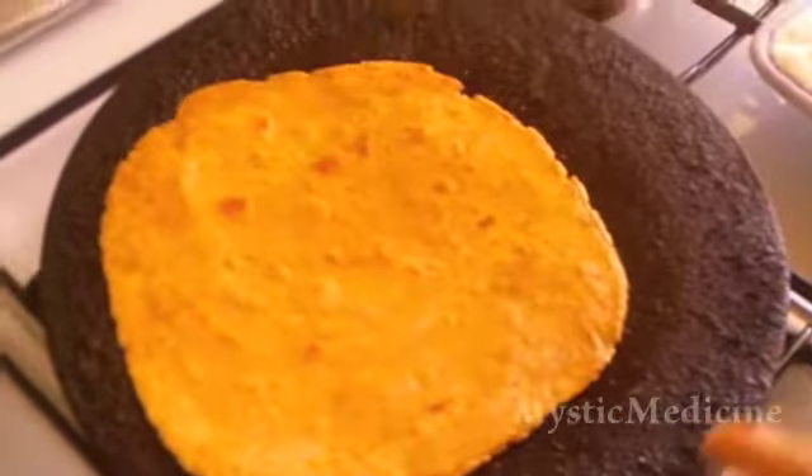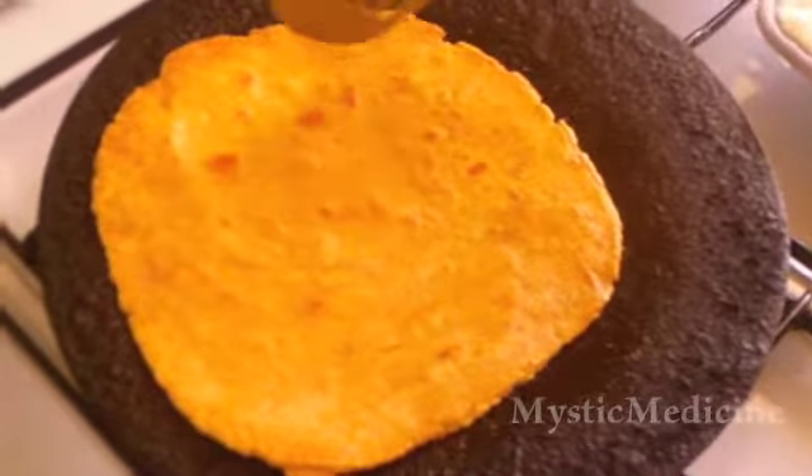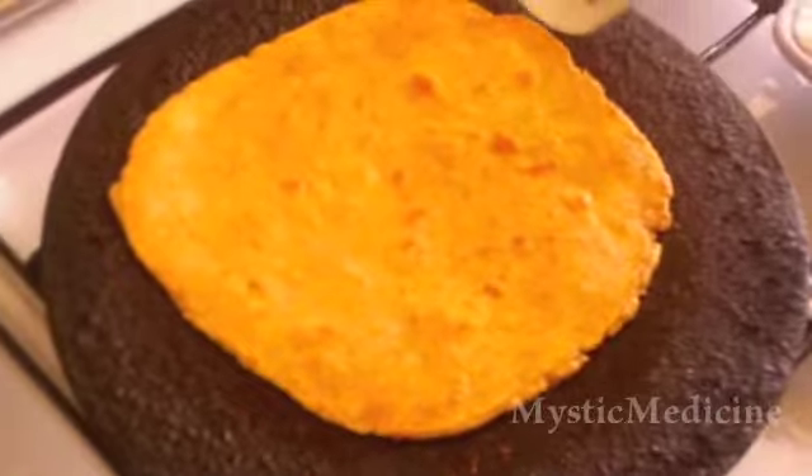You can see it's cooking slowly — it's cooking from inside out. There's no smoke coming so far, so it's going to be taking some time.